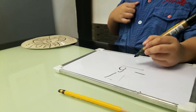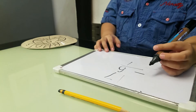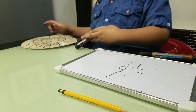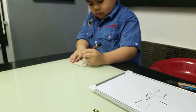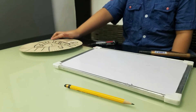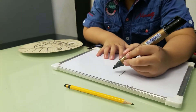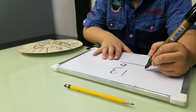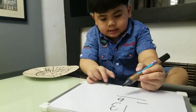7 minus 6 becomes 1, so this becomes 1. It means the answer is 11. The next one is 13 minus 6. 13 minus 6 is 7.